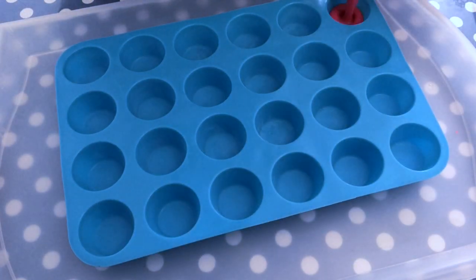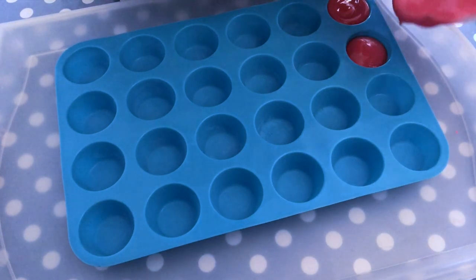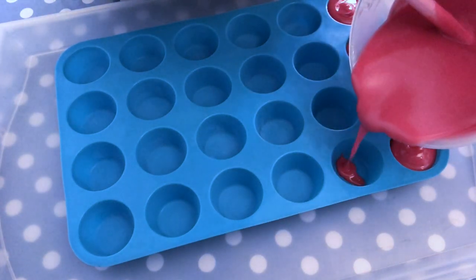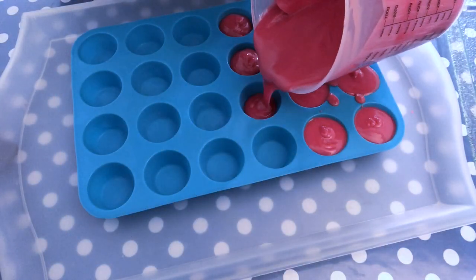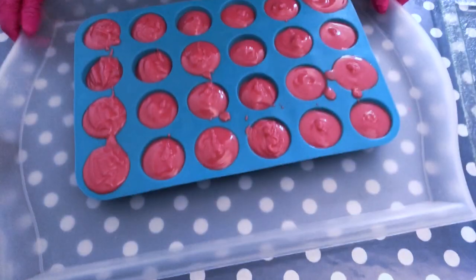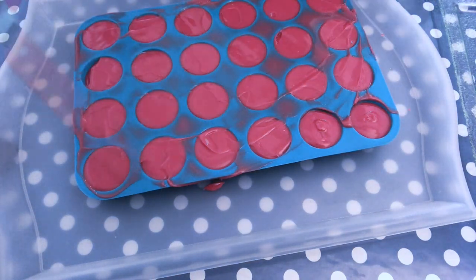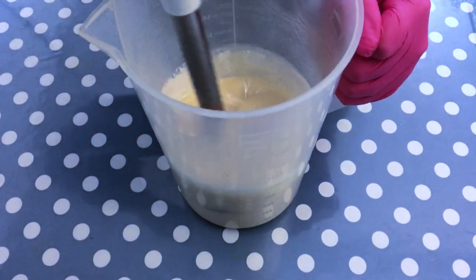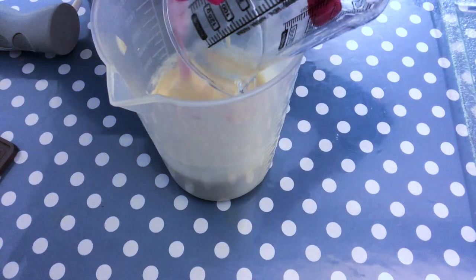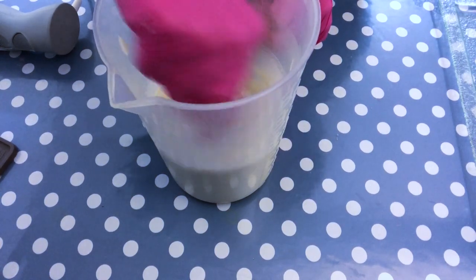I'm going to pour the red batter into this small cupcake mold I got off Amazon — I'll leave a link in the description box. It's a very practical and cute size for little gifts or giveaways. I use a tray underneath so I can move the project and give it a good tap. I even out the soap with a cake server. Now for the piping I want to add a little more titanium dioxide so the frosting is really white, and I've added the fragrance oil to this part as well.